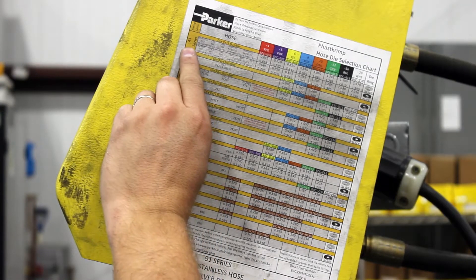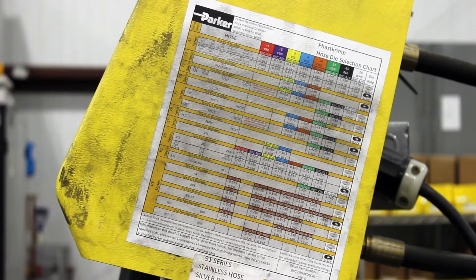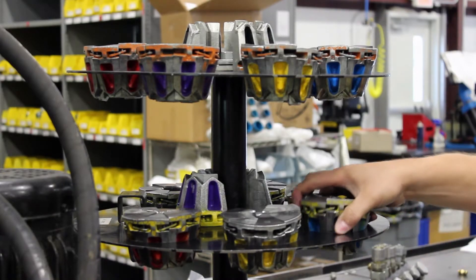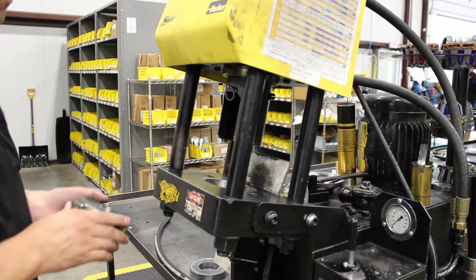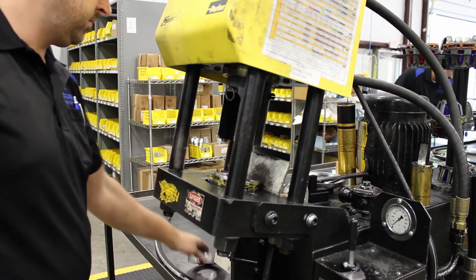Confirm the capabilities of your crimping machine and adjust its settings as necessary. Select the appropriate crimper die set — each one is specifically designed for certain hoses and fittings. Place the die in the crimping machine along with the die ring, which creates a clean even crimp.